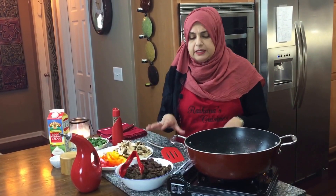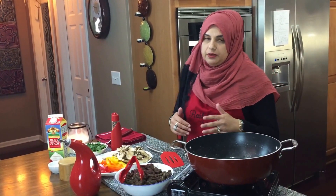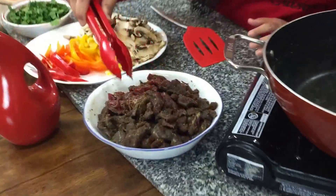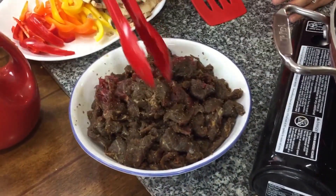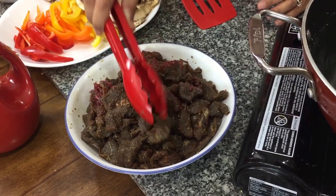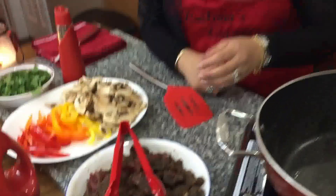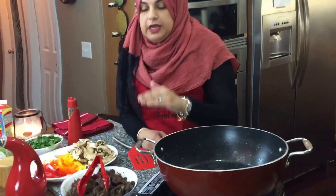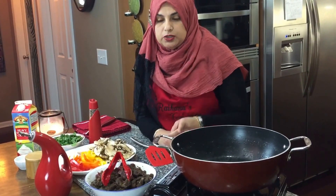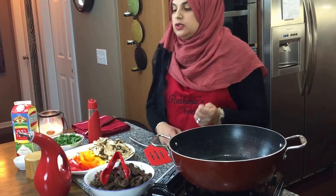There are very basic ingredients to this, but I'm going to tell you what I changed up. I have two pounds of beef that I've cut up extremely thinly — it's just easier to make sure it gets done quickly. It's beef with no fat and I've marinated it in a tablespoon of ginger garlic, salt, pepper, and about a tablespoon of soy sauce.